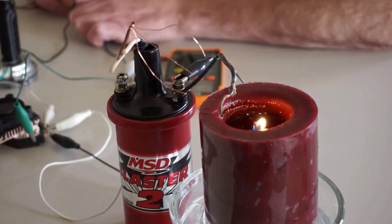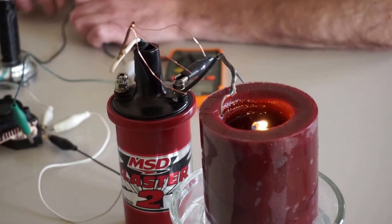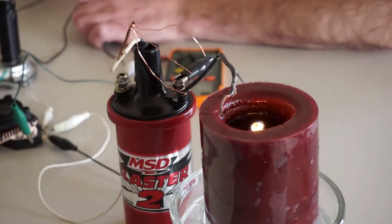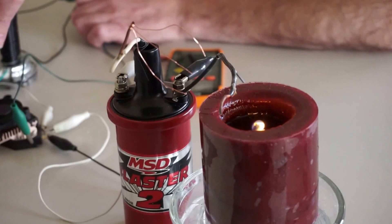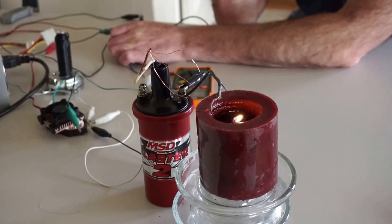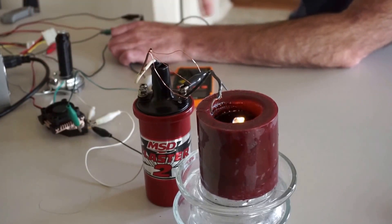They usually use flyback transformers from CRTs. I didn't have one, so I thought maybe a car ignition coil would work. I got this MSD Blaster 2 from O'Reilly's, and the high-energy HEI control module, and a pickup coil. These are all kind of stock — this is stock, this is aftermarket, that's aftermarket.